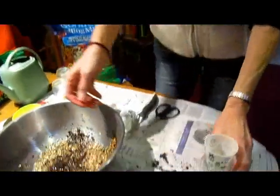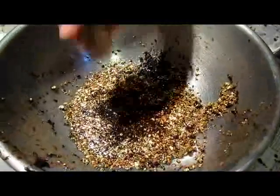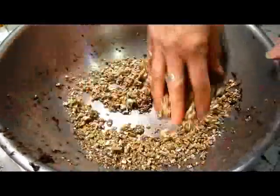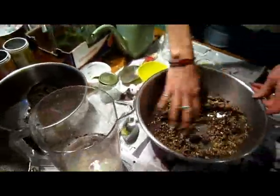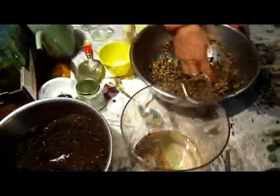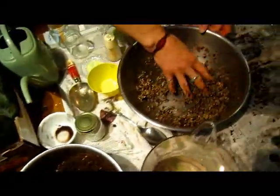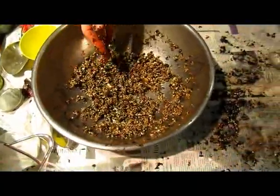Now I'm going to be mixing some vermiculite with soil, because I'm starting these from nothing — well, from a leaf. You can just start them in water, but if you just have them in water, they're going to develop water roots and not ground roots.